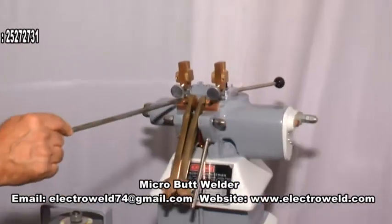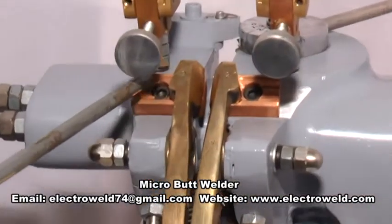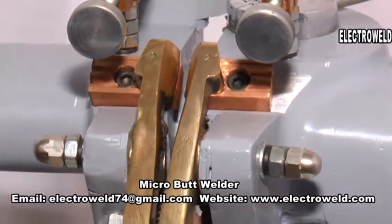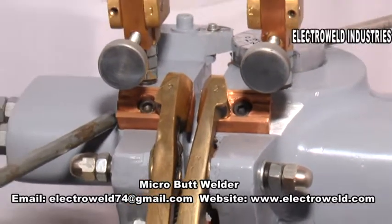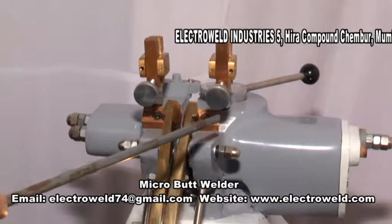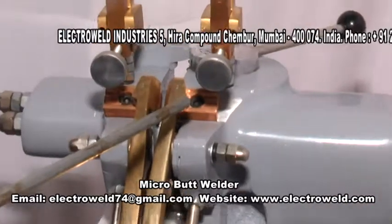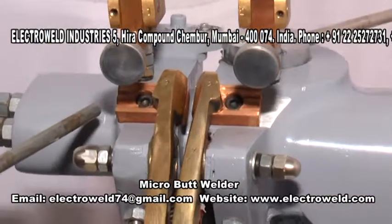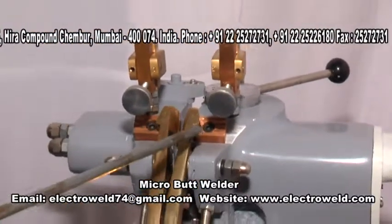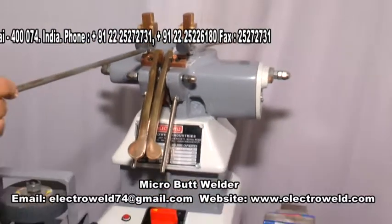After using the welding machine for some time, carbon accumulates on top of the welding jaw grooves as well as under the welding jaws. Therefore, remove the welding jaws, clean the carbon at the bottom and at the top of the welding jaws, and clean the seats. Then re-clamp the welding jaws for proper welding current on the machine — this is very necessary.